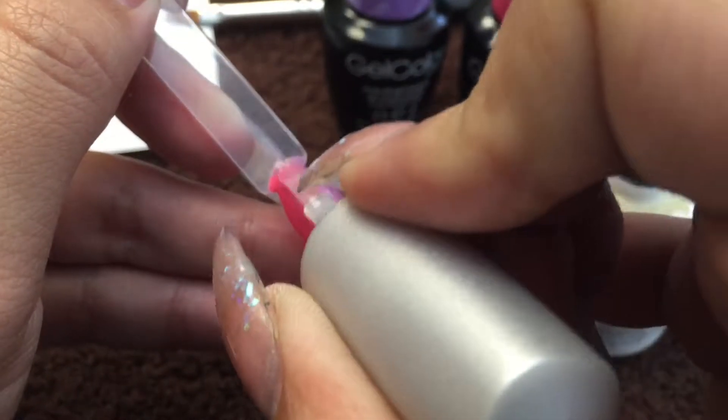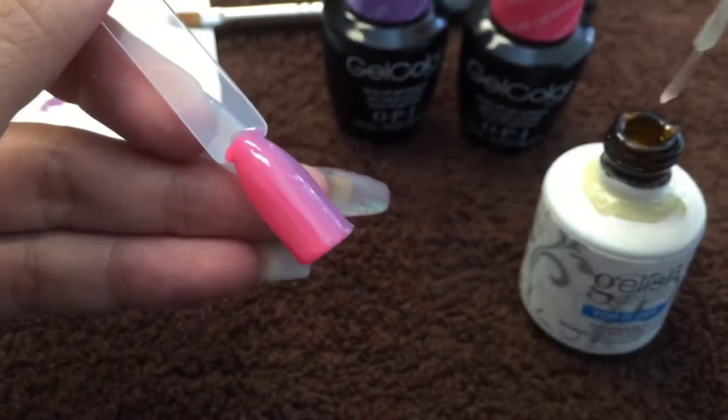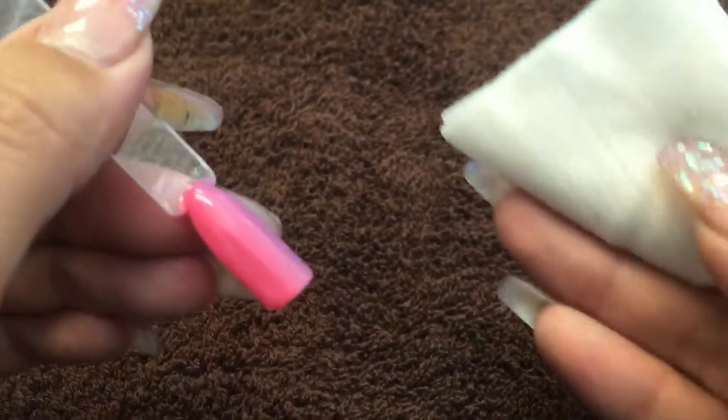Now that this is out, we'll just top coat it and cure it for another 30 seconds. Once that's done, wipe the inhibition layer off with some isopropyl rubbing alcohol and you are done!